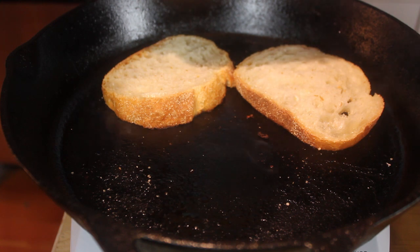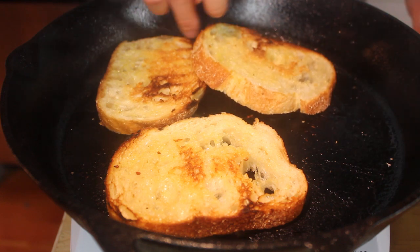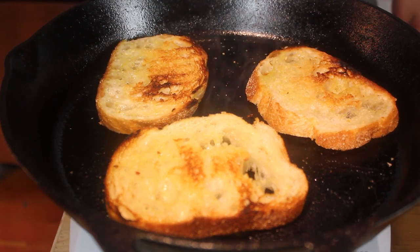This smells good right there. A little bit of color — it's crunchy. Put that over and now you just turn out. That's done, that's done.